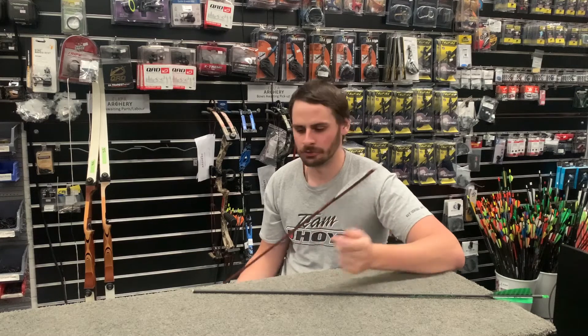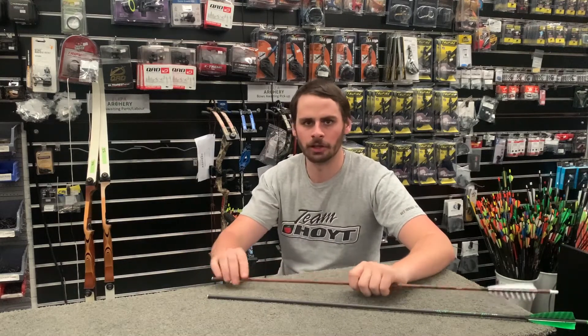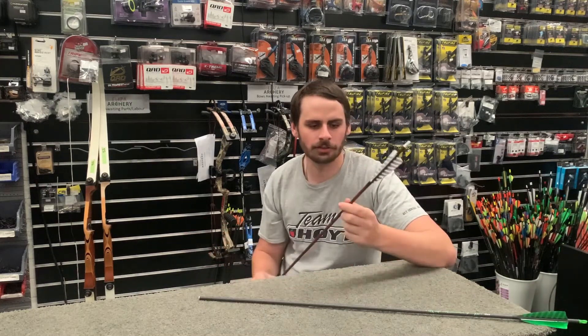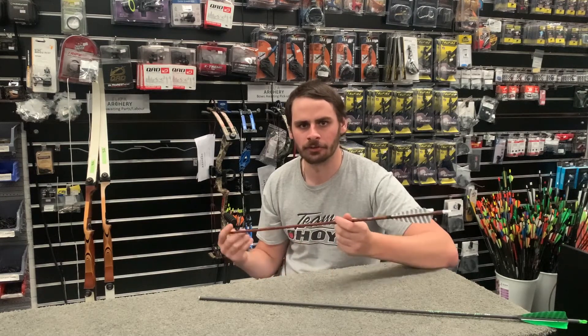These come with the insert pre-installed, so all you have to do is get some field points in whichever weight you want, screw them in, and go out and start shooting. They are currently available in 340 spine, 400 spine, and 500 spine.